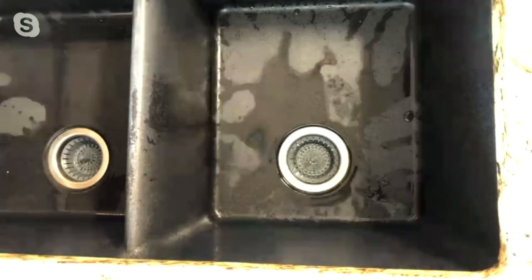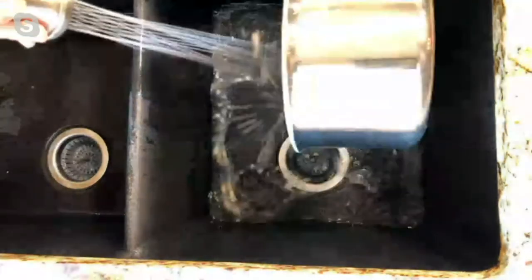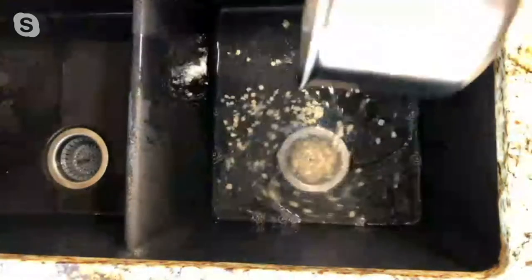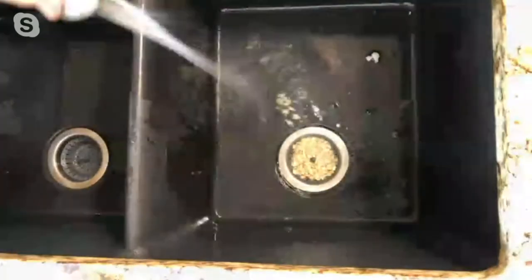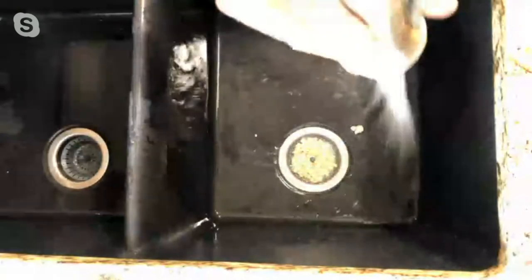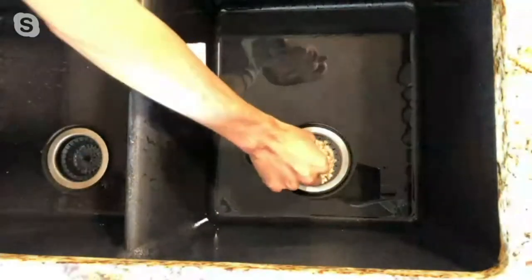I'm going to take you over to the sink and just show you how it works real quick. So we have some soaking oats here, and I'm going to pour them in — and that's a lot of oats. Oats are notorious for clogging up sinks. And there's no rim there, David, so it just goes straight into the strainer, and there's nothing left.